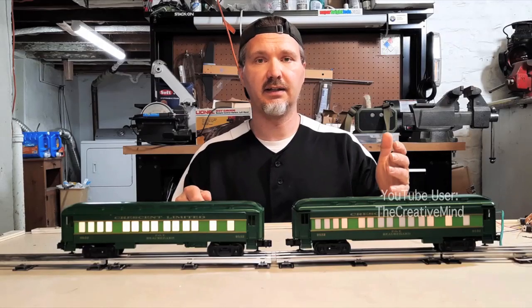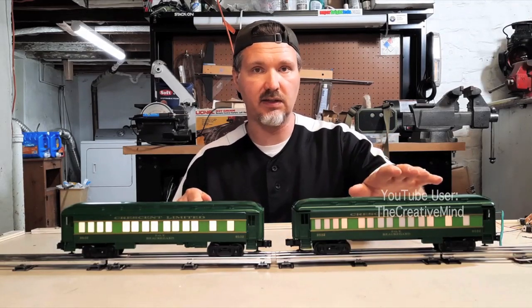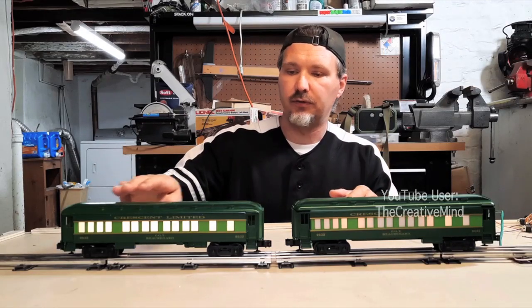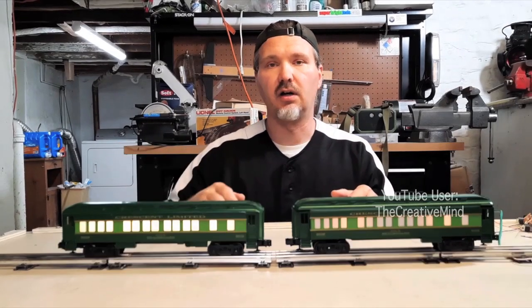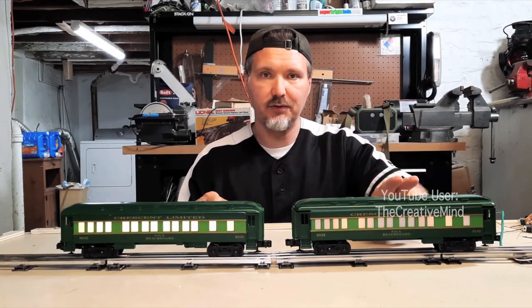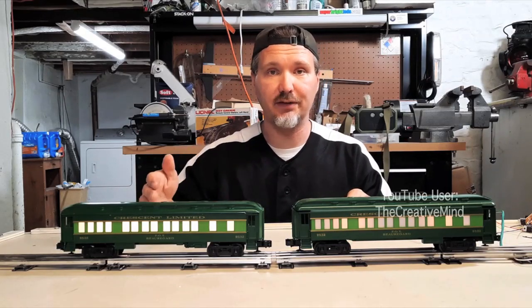We all know that incandescent light bulbs draw a lot of power and they create hotspots in passenger cars as we can see here. If we retrofit these cars with LED strips, the light is more uniform throughout the entire length of the passenger car. Operating at 14 volts AC, I measured this car drawing 0.22 amps and the LED one draws only 0.06 amps — a huge difference.